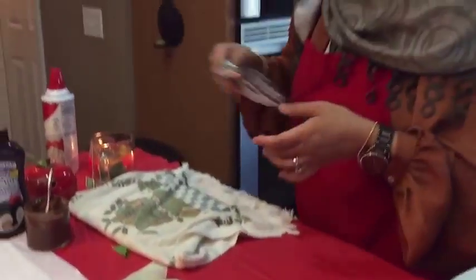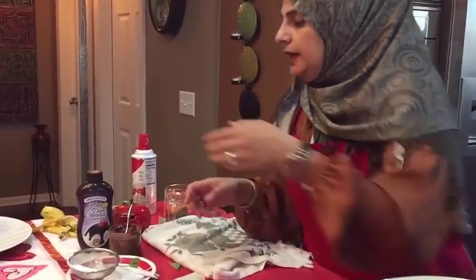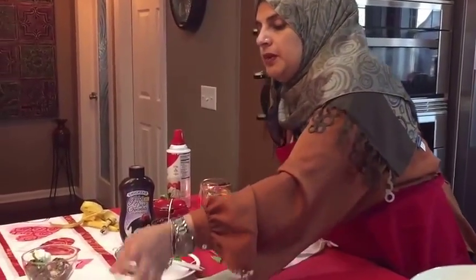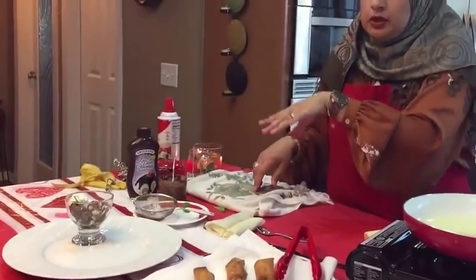I want to show you how beautiful, quick, and easy this dessert is — not only how it's going to taste, but I'm going to serve it with my Horchata ice cream. I'll put a link up for you to check out my homemade Horchata ice cream.